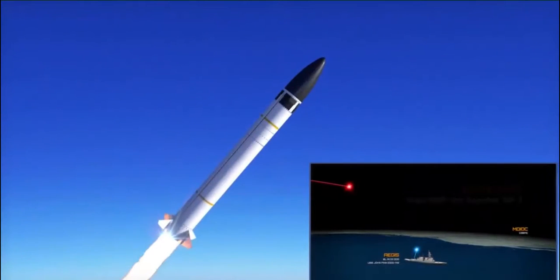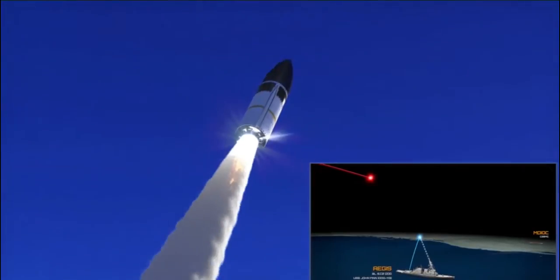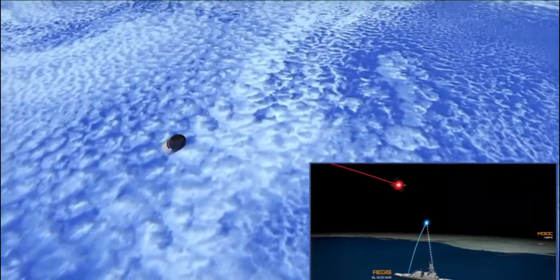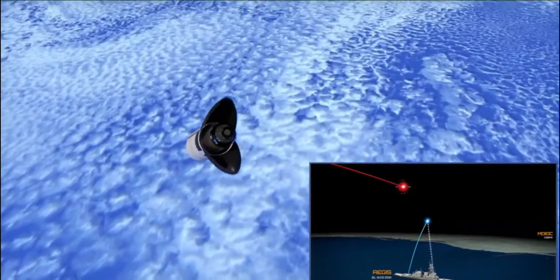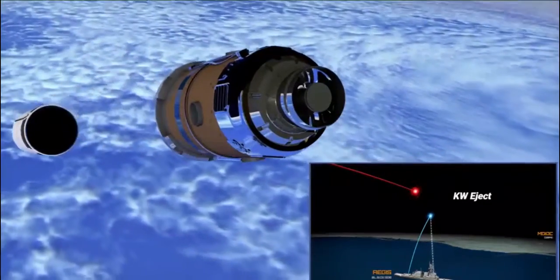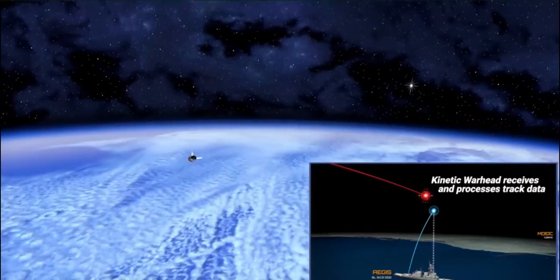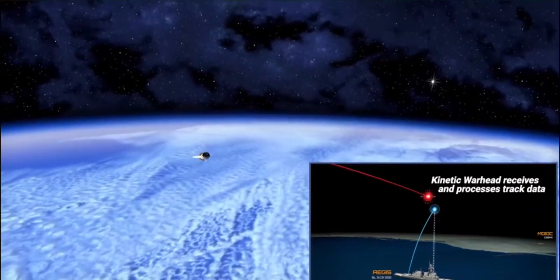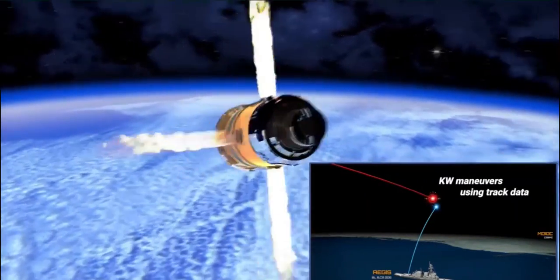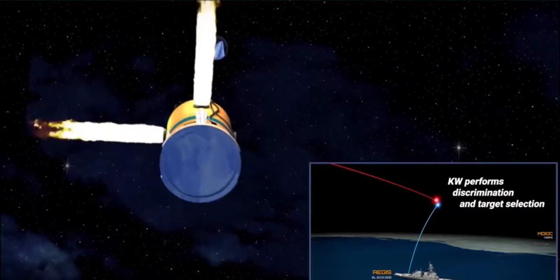The ICBMs are the most extreme case, and the SM-3 missile is designed to destroy them as well. The SM-3 missile is able to reach really high altitude outside of the atmosphere — hence the term exo-atmospheric. It is able to intercept the intercontinental missile outside the Earth's atmosphere. Because if it doesn't destroy the missile outside the atmosphere, it will create a lot of collateral damage from all the fragments and crash debris that comes down.